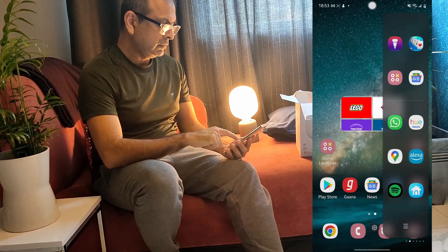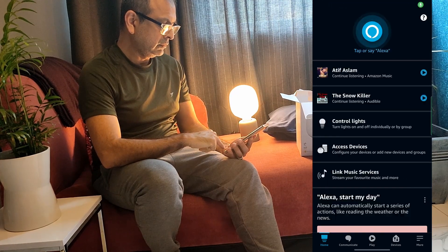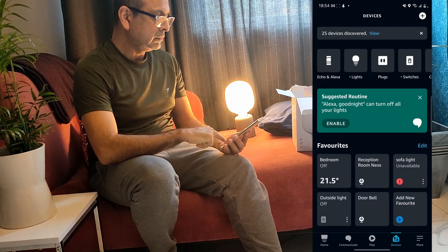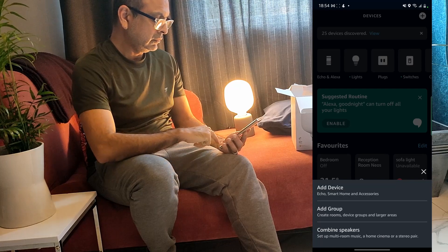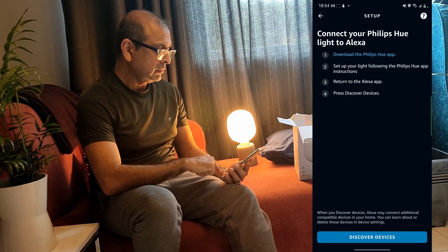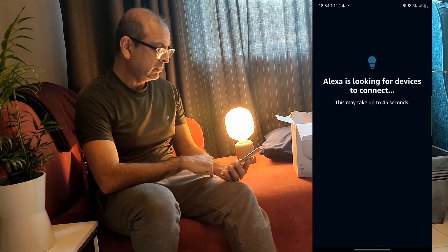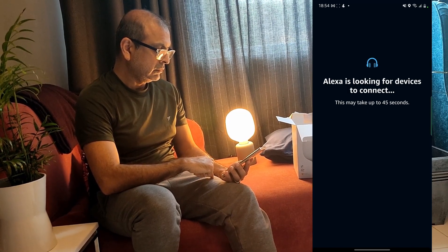To add it to Alexa, open the Alexa app, go to devices, then click on the plus button in the top right corner, click on add device, and then click on the Philips Hue icon. Follow the on-screen instructions to install the light — this may take up to a minute.